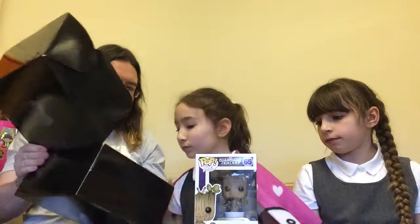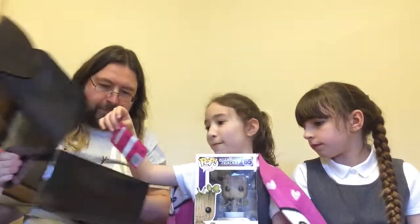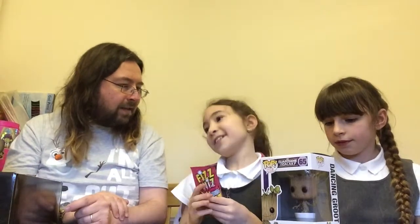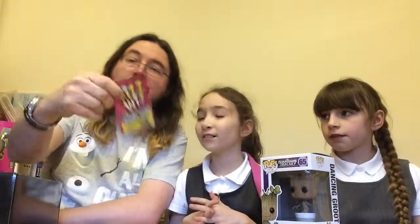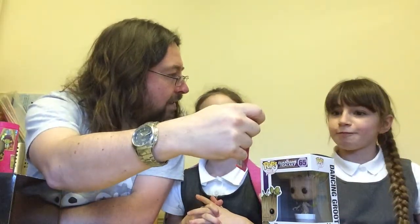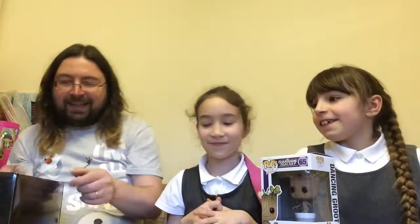Fizzbit — super loud popping action, cherry flavour. You don't like popping candy, do you? I've still got some that I haven't eaten yet. Well, these are cherry so I'm going to eat them. Do you like popping candy? Probably not that much.